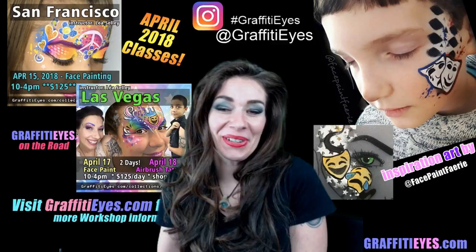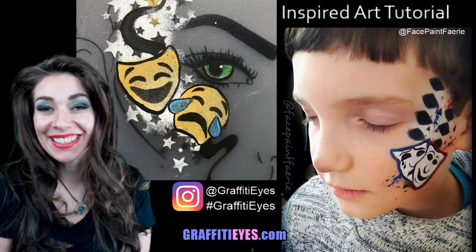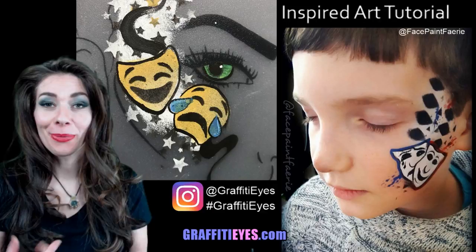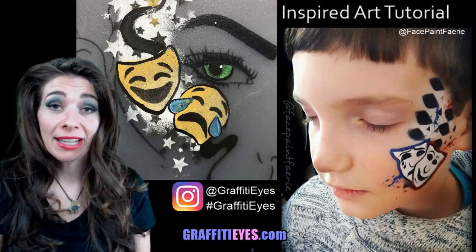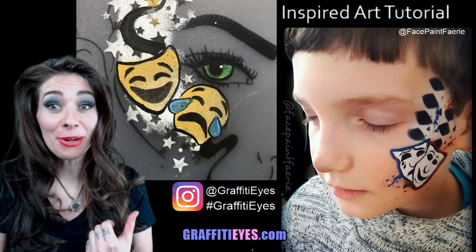Hey what up everybody, Lea Selle here from Graffiti Eyes, and today I have a super special live presentation for you guys. What I've decided to start doing is on my Instagram, people end up hashtagging graffiti eyes when they paint with my stencils or one of my designs. I saw this theater mask design from the Face Paint Fairy in Portland, Oregon, and I got an idea — I could use my emoji stencils and try painting a similar design.